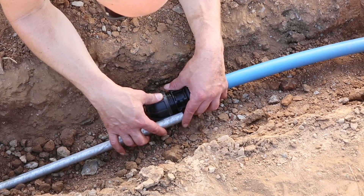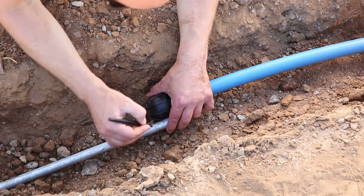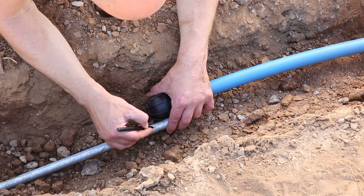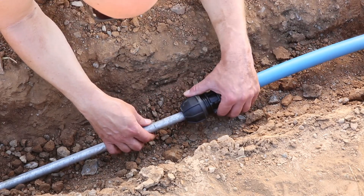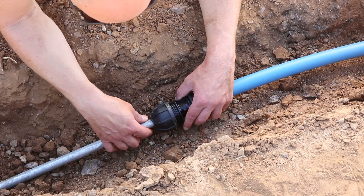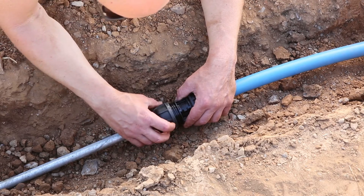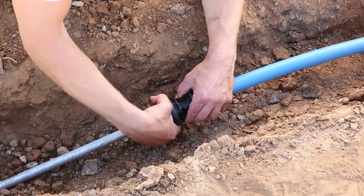This doesn't have to be 100% accurate because the mark is beyond the seal, but try to get it as accurate as possible. Then insert the pipe into the fitting up to the witness mark, tighten the nut by hand, and do the final tightening with a wrench.